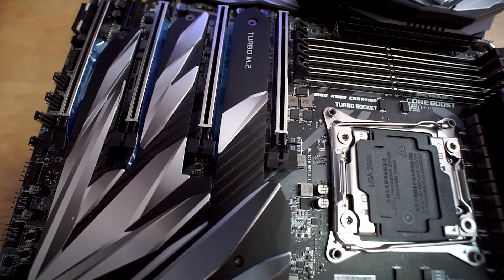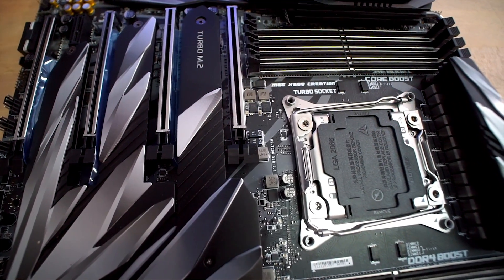Since I mentioned high-speed storage, that's the other party trick of the Creation motherboard. If you need metric tons of high-speed storage and the eight SATA ports just aren't fast enough for you, you're typically stuck with at best one or two M.2 NVMe slots. Not so on the Creation board — there's not one, not two, but three NVMe slots on this board, two of which support the longer 22-110 length drives. There's also a U.2 drive port for NVMe-based 2.5-inch SSDs.